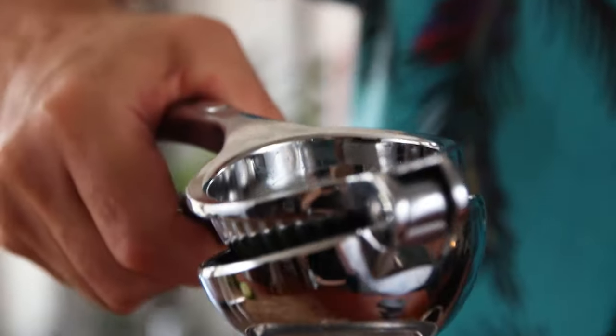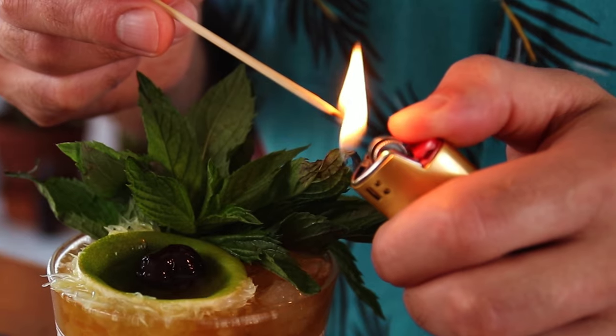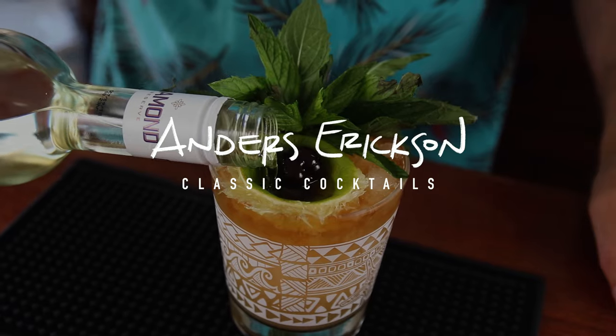Hello, it's Anders. Today, we're making a Mai Tai. Welcome back. Today is a fun day because we are doing tiki. This is our first tiki drink on the channel, so I'm excited. And we are doing the Mai Tai.